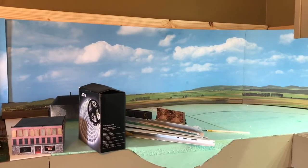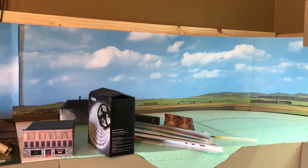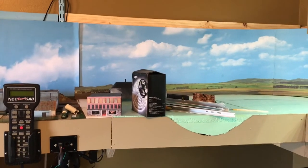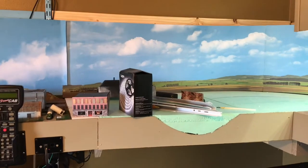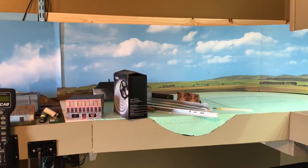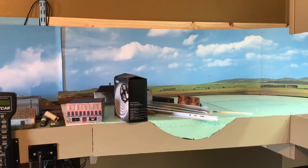I wouldn't have planned it this way, I'll be honest with you. It's been a challenge connecting the two of them. If I'd known I had this much space at the beginning to build the layout, I would not have done it the way I did it. I'd have done it more linear, and instead of fighting all the different dimensions of the shelf brackets and everything else, I'd have done the wiring differently.